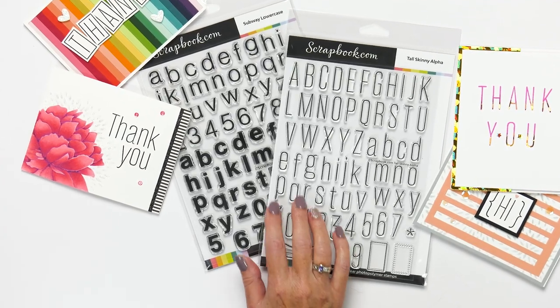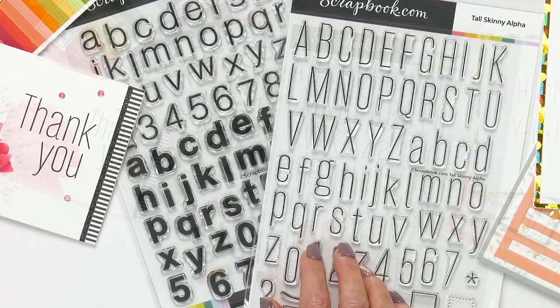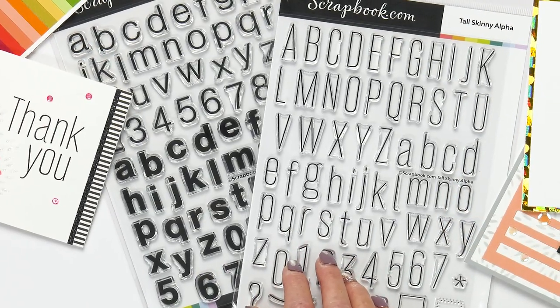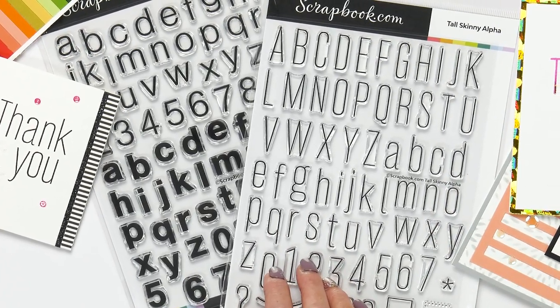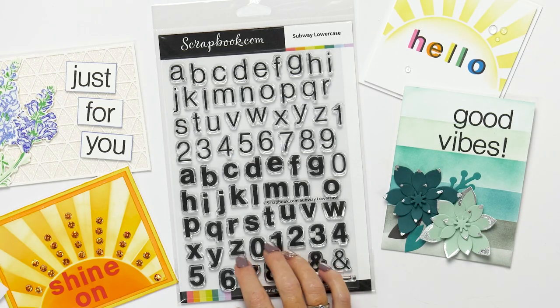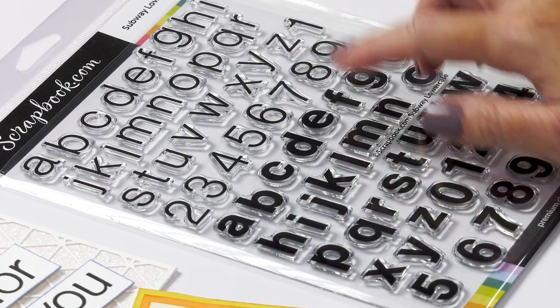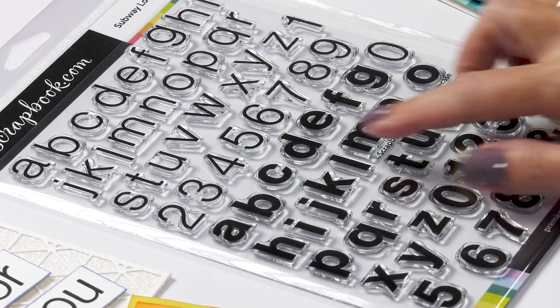Check out the Subway Lowercase Stamp Set and the Tall and Skinny Stamp Set. These stamps have a very trendy font that will make a spectacular addition to any of your projects. The Subway Lowercase Stamp Set consists of 76 stamps — there's an alphabet in a thin font and an alphabet in a bold font, and both have numbers.